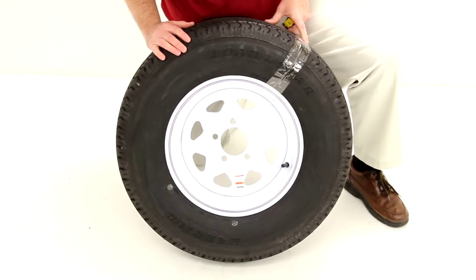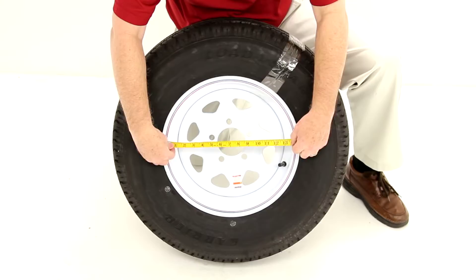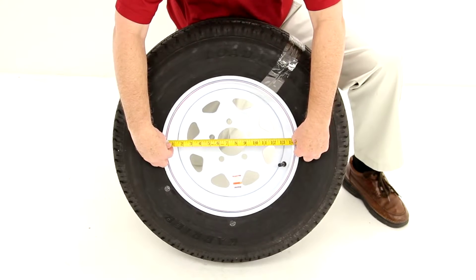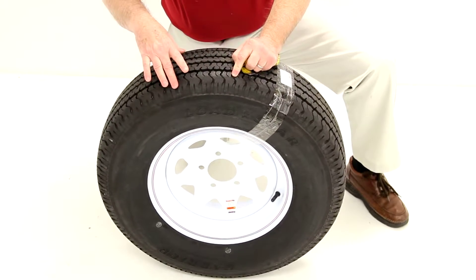A few measurements we'll do on this wheel: the diameter, which will be measured inside to inside — that would be 14 inches. The width of this wheel is five and a half inches wide.